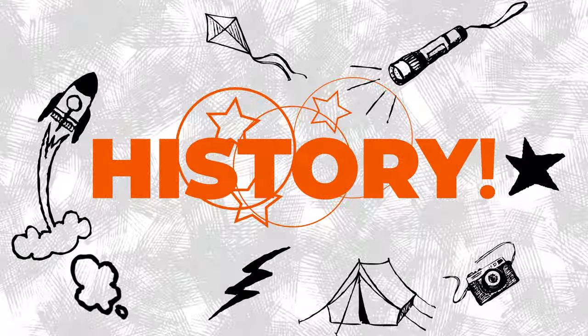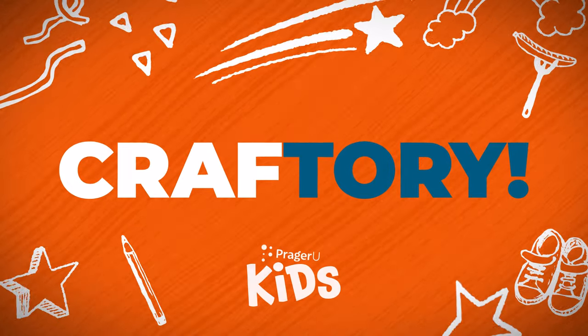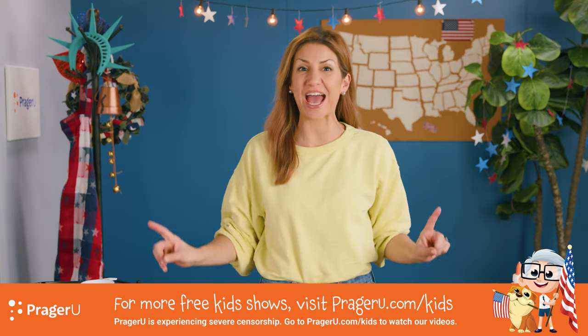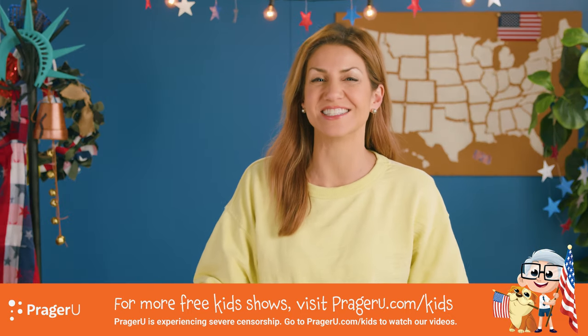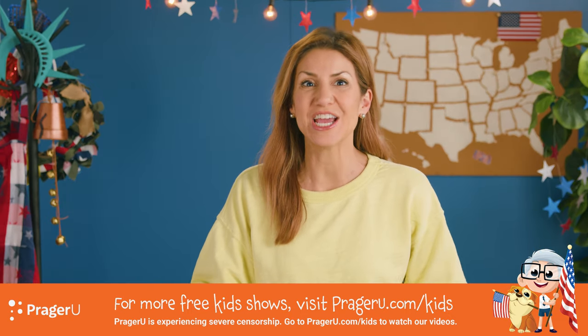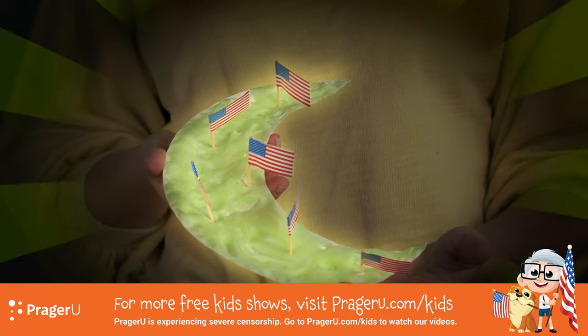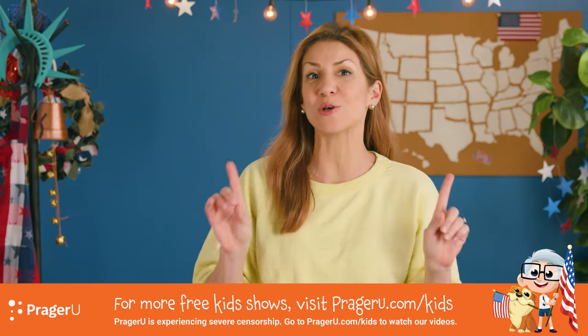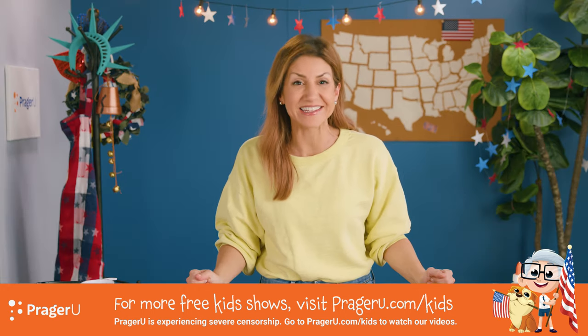Craft! History! Craftery! Welcome to Craftery by PragerU Kids — crafts, history, and your questions. I'm Jill, and today we're making a glow-in-the-dark moon to learn all about America's Apollo space missions that landed on the moon.